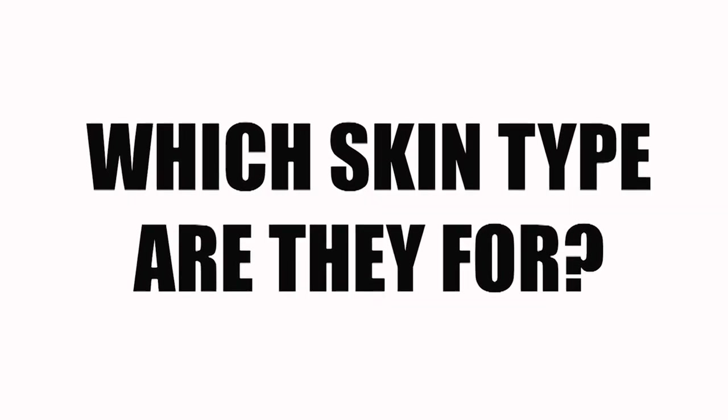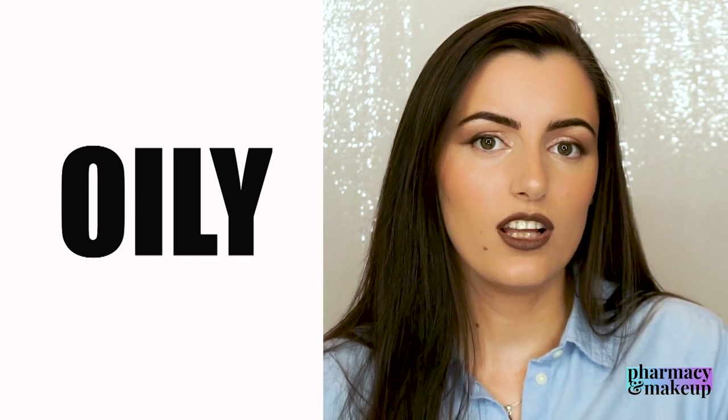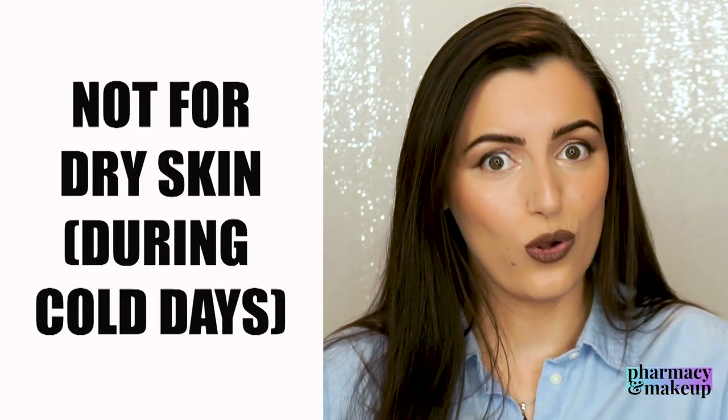Which skin type are these soaps for? I would say oily skin type can benefit a lot from these, and maybe normal skin too. I wouldn't recommend these beauty bars for dry skin during colder days.